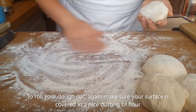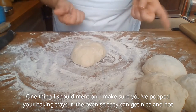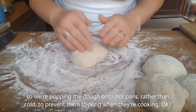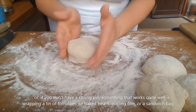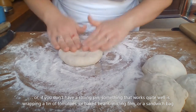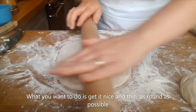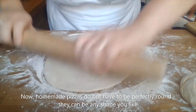To roll your dough out, make sure your surface is covered in a nice dusting of flour. One important tip: make sure you've popped your baking trays in the oven so they can get nice and hot — we want to put the dough onto hot pans rather than cold, which will prevent sticking during cooking. You can use a rolling pin, or alternatively wrap a tin of tomatoes or baked beans in cling film. Get it nice and thin and as round as possible — homemade pizzas don't have to be perfectly round; any shape is fine.